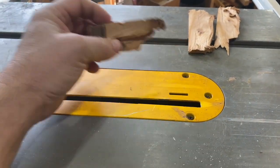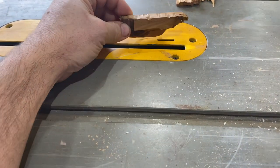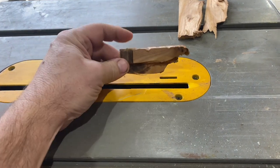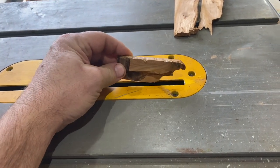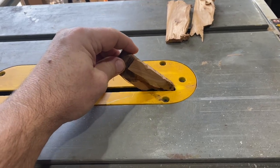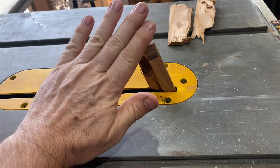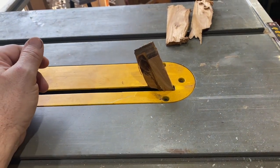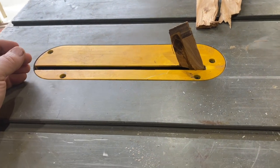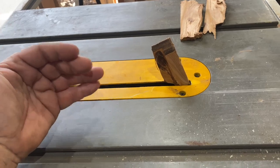It doesn't always go the way you planned. I was sawing this elm — a very hard wood — and the gap here was too wide for the stock I was cutting. This fell in, it jammed, and the blade smashed into it, tripped the fuse, blew the fuse in the socket, and also damaged the bearing, so the blade now wobbles.